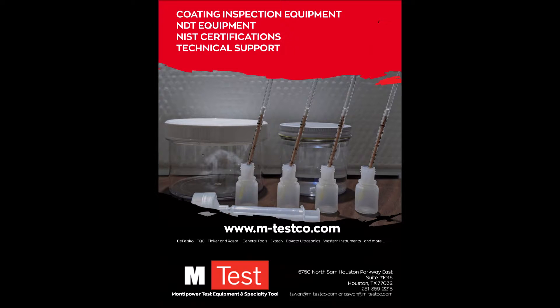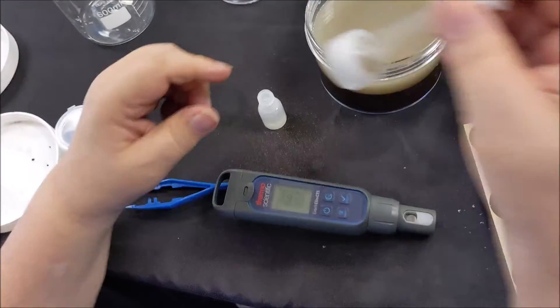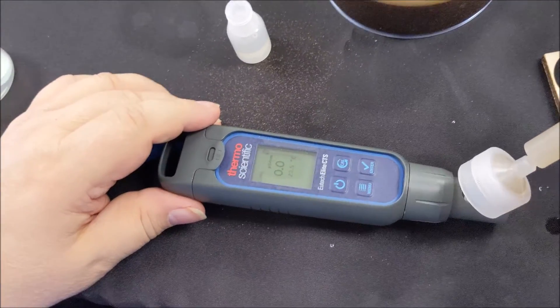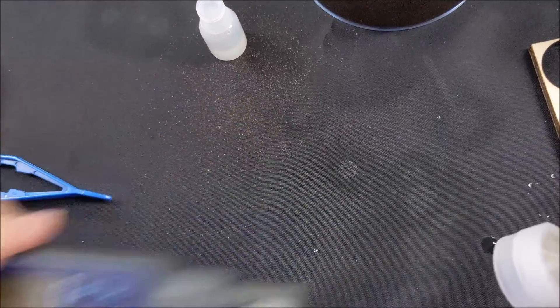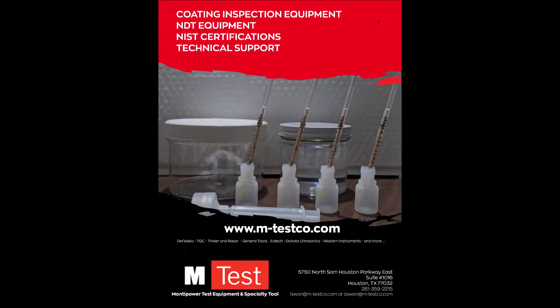To get this test to comply with ASTM D4940, you can add a conductivity meter which we can provide and is an option when you purchase this kit. Make sure you check the description of this video for the test methods and the run through on how to do this test.